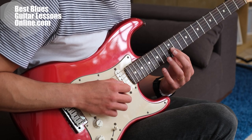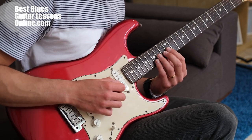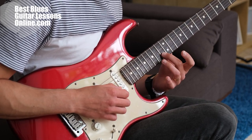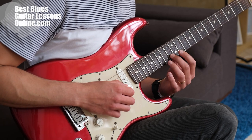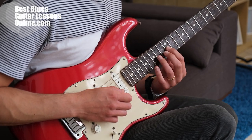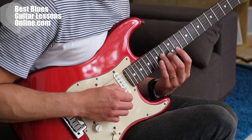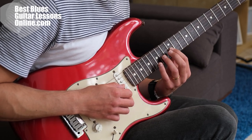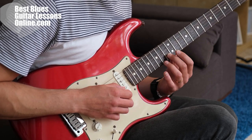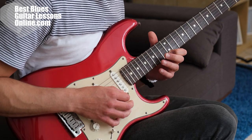Here at the G string we're starting with the hammer-on from the G note to the A note — that's the 12th fret to the 14th fret. Then on the B string I'm playing the C note at the 13th fret. I'm using three fingers: the index at the 12th fret, the middle finger at the 13th fret, and the ring finger at the 14th fret. So the hammer-on is with the index and then the ring finger. Then my middle finger takes the spot of the 13th fret.